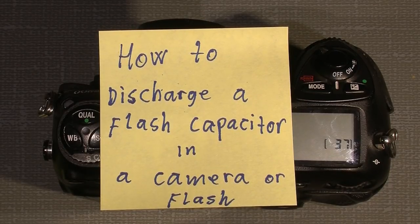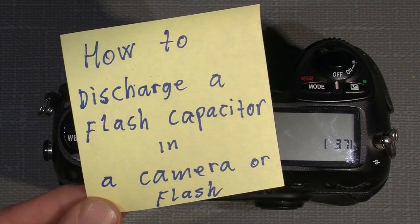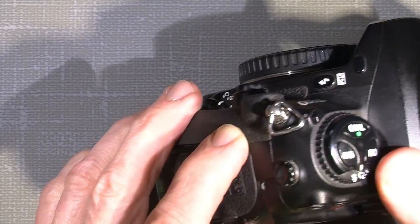Hello again to another tutorial. This time it's not a lens or a camera, but just how to make a tool to discharge the flash capacitor in a camera or a flash — a speedlight or something — because it can be pretty dangerous for some people if they touch the fully charged capacitor.